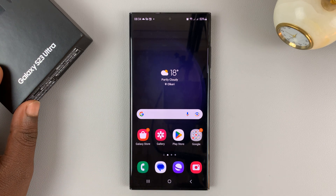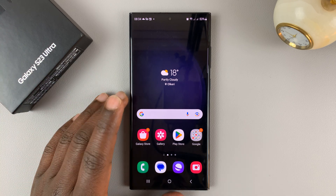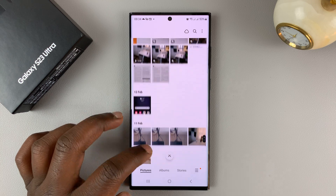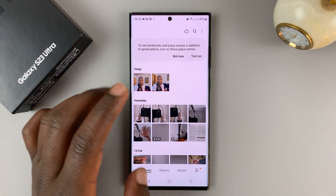I have the Samsung Galaxy S23 and I'll be showing you how to hide photos on this phone. Any photo you take is going to be sent to the gallery, and in the gallery you can view all the photos taken.